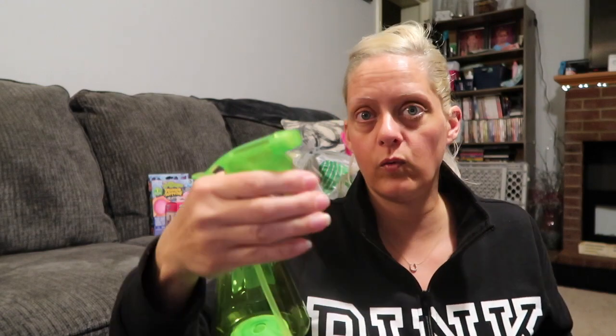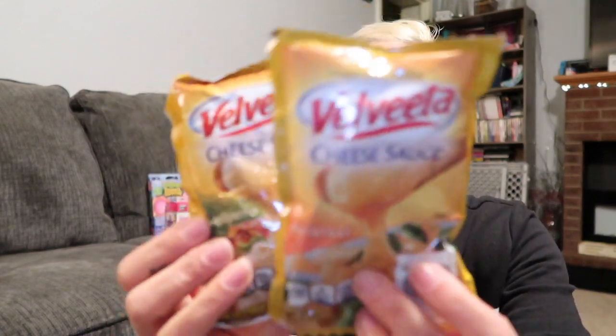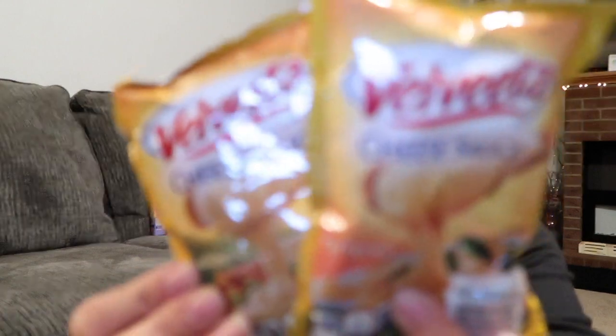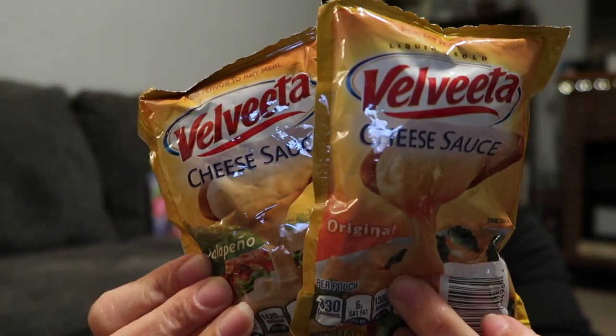Next up I got another spray bottle for outside — I have one for putting cleaner in and one for spraying the kids' hair, but I need one to keep outside in the sun. Also, I picked up these Velveeta cheese sauce packets — one's original and one's jalapeño. We like to put this on our broccoli — but the kids will not eat the jalapeño one, so I'll be eating that.